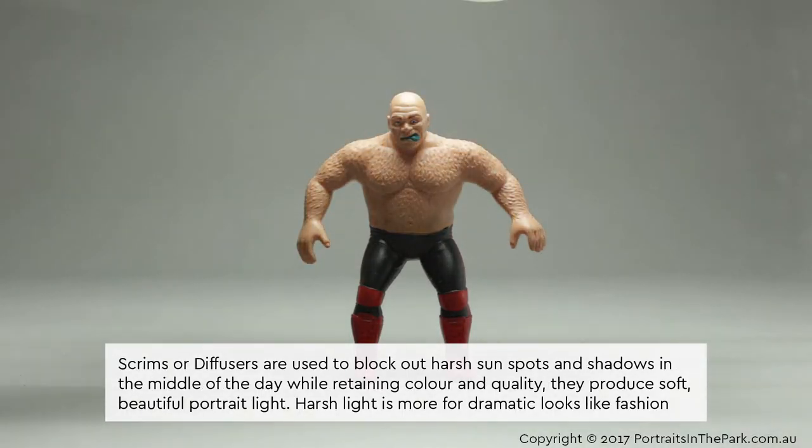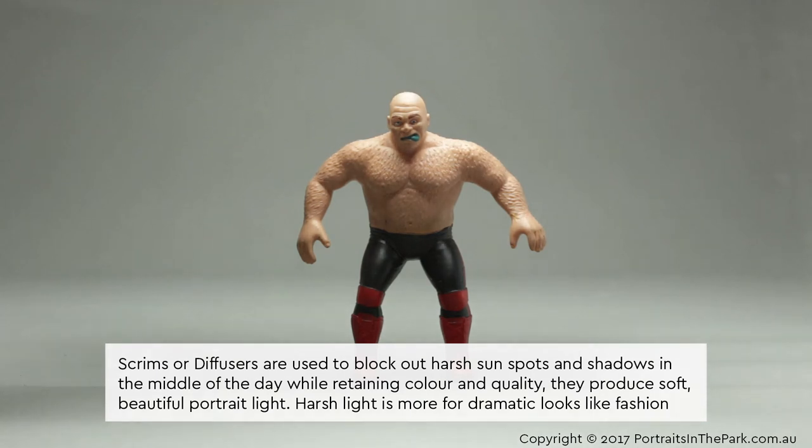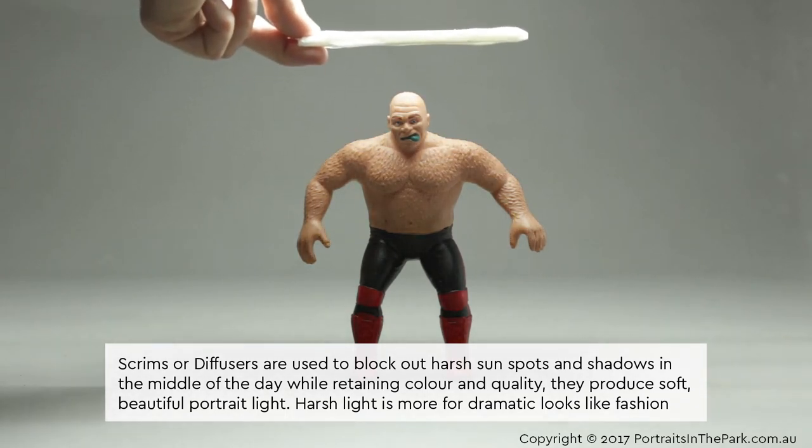Scrims or diffusers are used to block out harsh sunspots and shadows in the middle of the day, while retaining colour and quality. They produce soft, beautiful portrait light. Harsh light is more for dramatic looks like fashion.